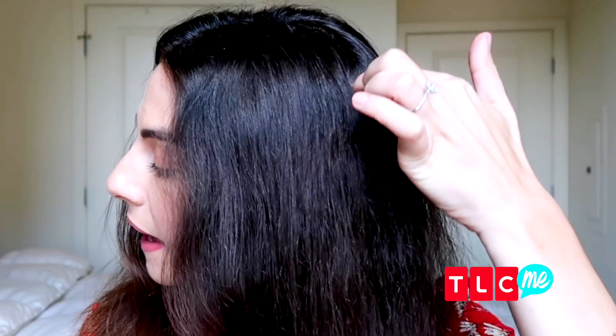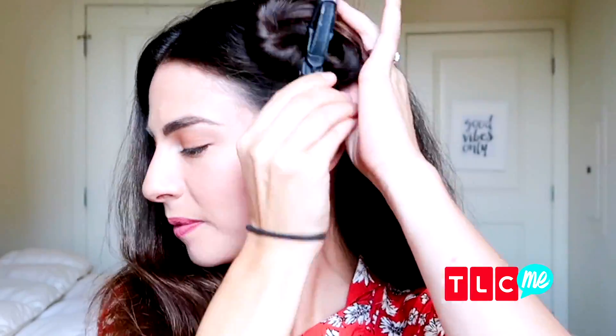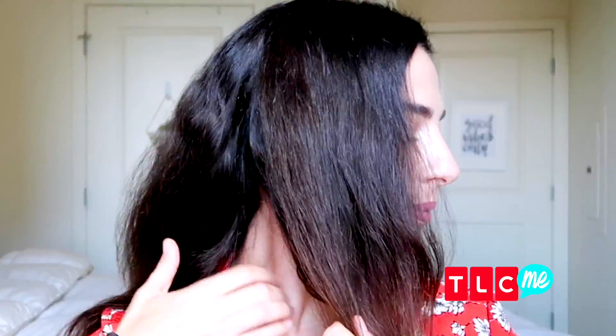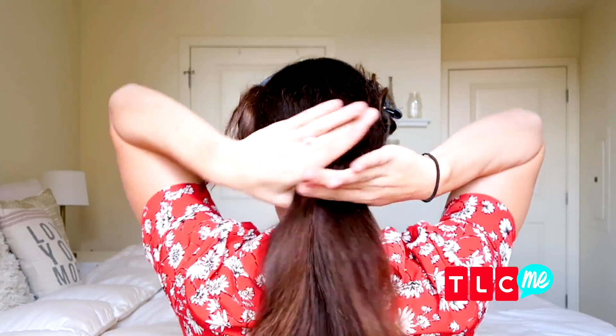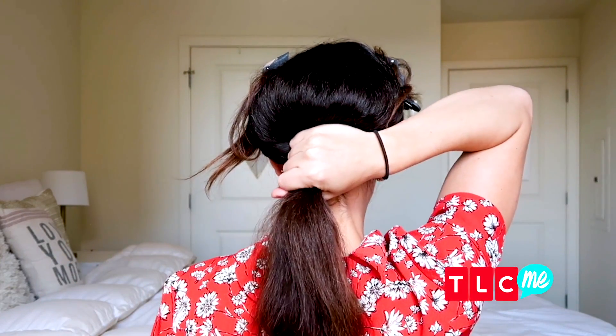The first step is to part our hair starting at the top of the head and go down towards the ear. Do the same thing on the other side. Now secure the rest of the hair into a low ponytail, squeezing it a little bit upward to create some volume at the crown.